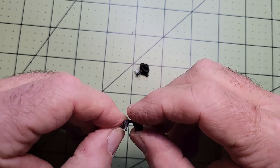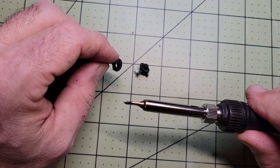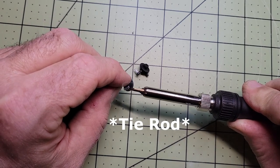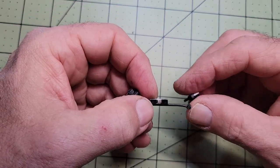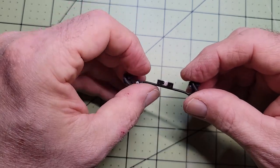Since the front suspension is articulated you can't just glue it together. They've designed this post that sticks up through the end of the frame that you take a soldering iron or a hot screwdriver and melt the end of it to mushroom it so that it doesn't pull back through the hole, and then you can turn the tires left and right.